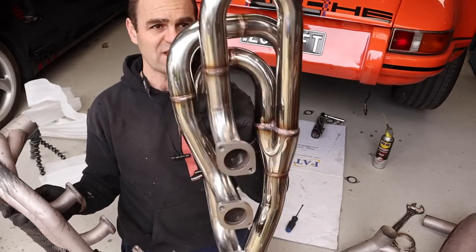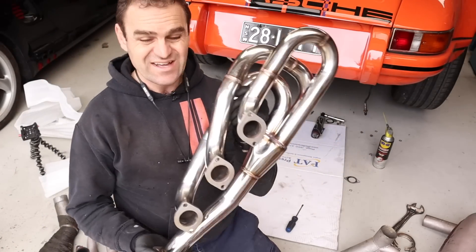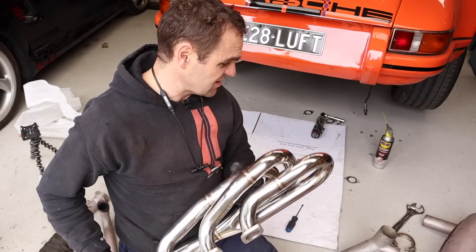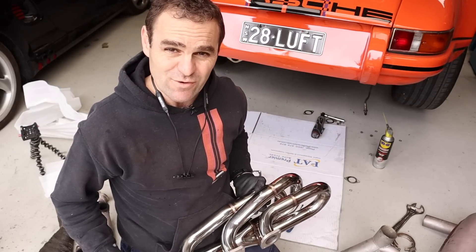As I said, nice equal length design. I'm a fan so far. Let's get the last other side bolted in and then we need to look at what we're going to do about getting a muffler on it. They are looking really good — that is a nice upgrade from what was on there before.